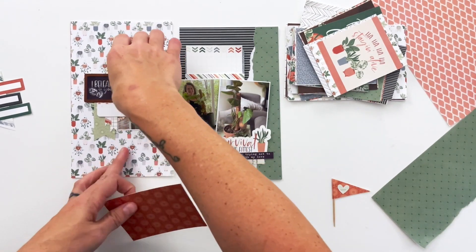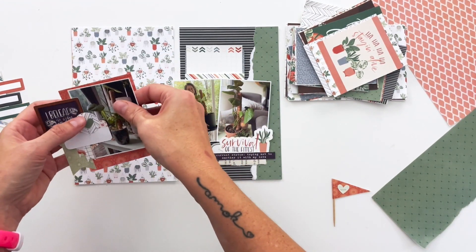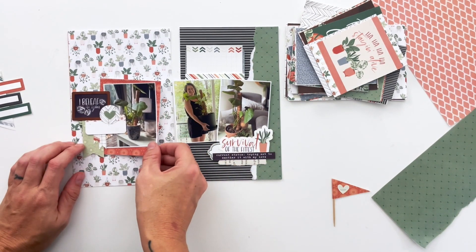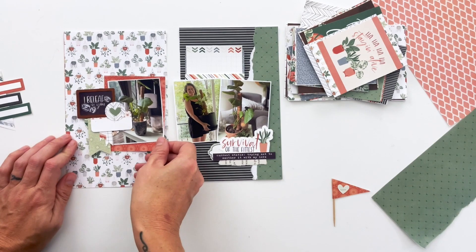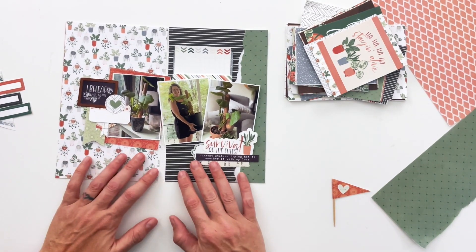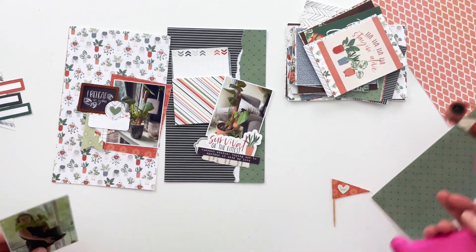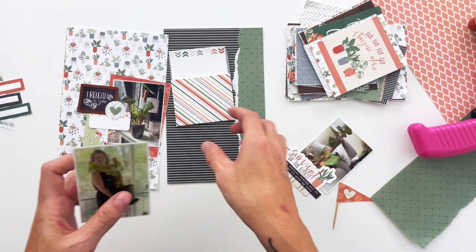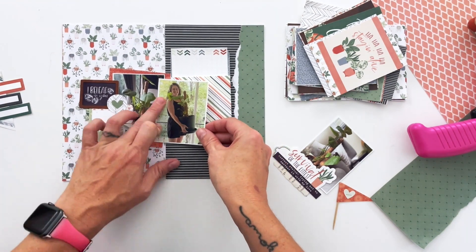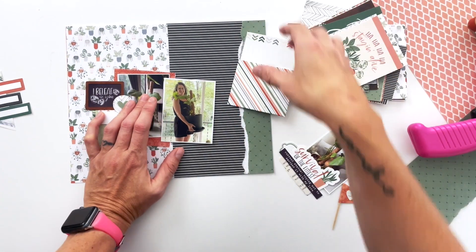I'm going to use some of these patterned cards from the collection to back some of these photos. I'm going to put this bright, beautiful coral behind this one — I felt like there needed to be a few pops of color. I'm going to go right off the page here and make the photo cluster go straight across the page and span that gap.